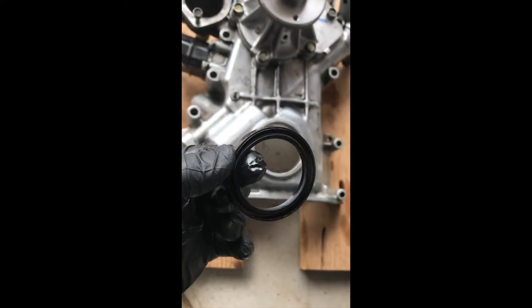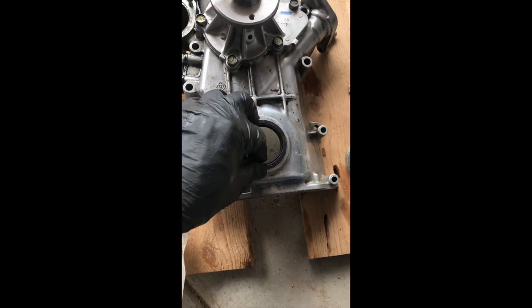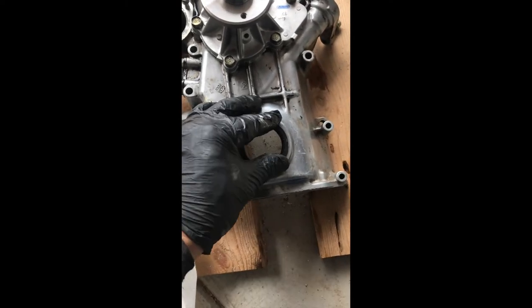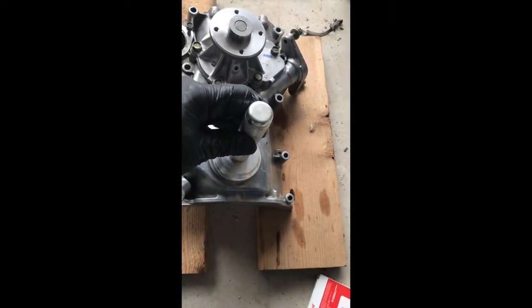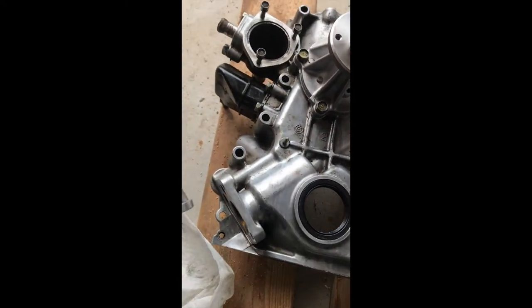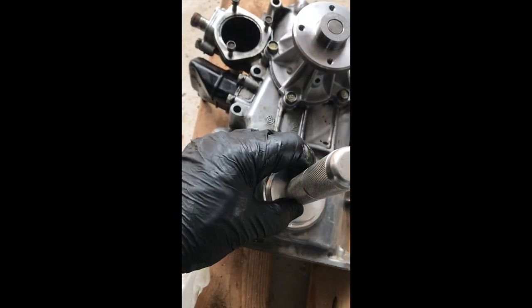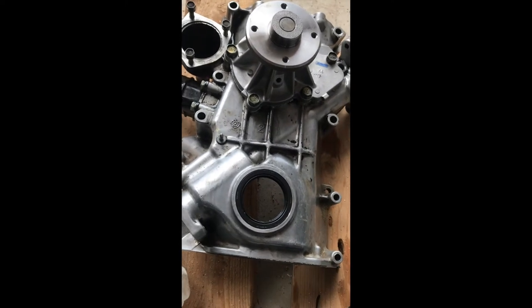It goes like this. I'm going to start it by hand since I'm by myself, then use the seal guide and knock it in gently. There it is — flush. I used the seal guide and went easy on it. It was very easy.